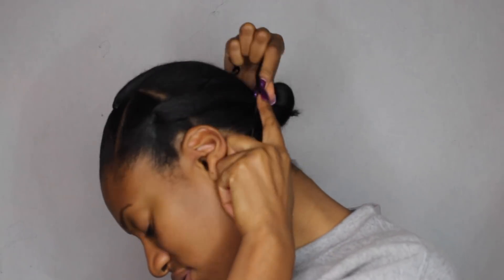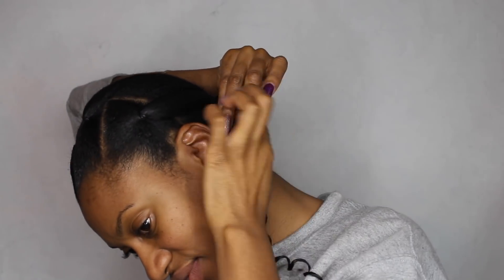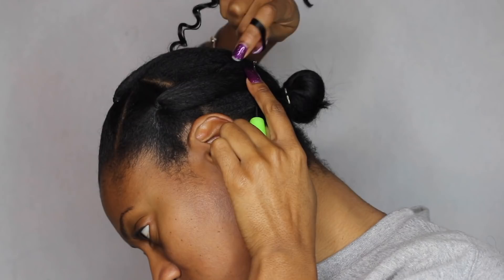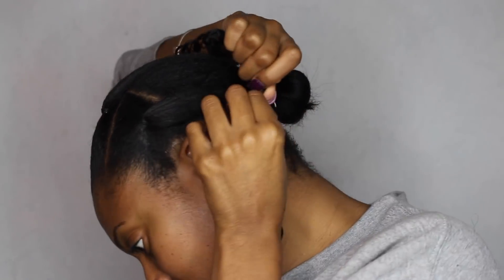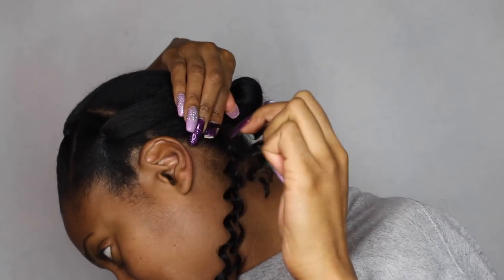It is by a company called Authentic and it is their Brazilian Twist in 20 inches. I did use the 20 inches at first and this is what it looks like — but I hate my crochets super long, so I decided to just cut my crochet hair in half and use it at half the length as opposed to the full 20 inches.